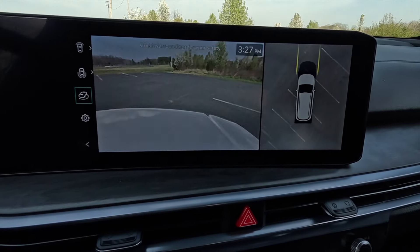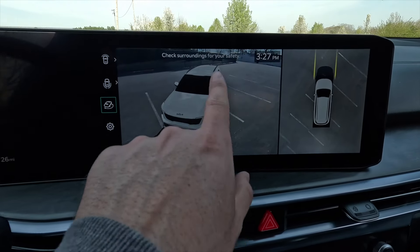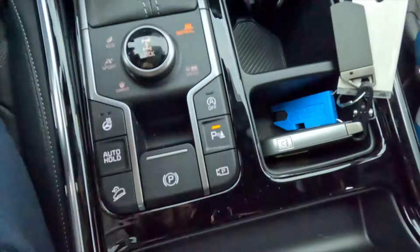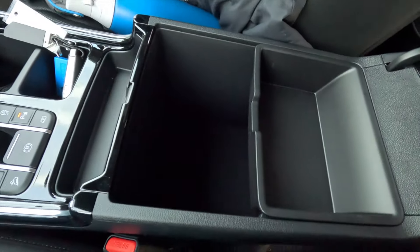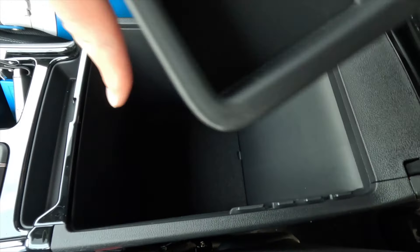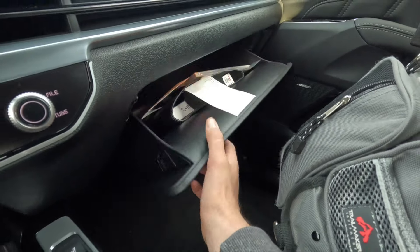You have two cup holders, a spot to set your key fob, and some additional storage. You get a leather-wrapped armrest, and opening the center console reveals a divider with no connectivity ports inside — roughly 10 inches deep and about a foot long. There is also a lockable lower glove box.